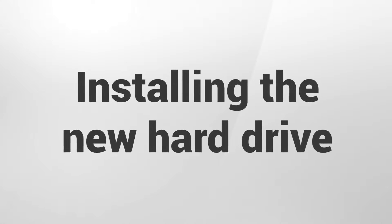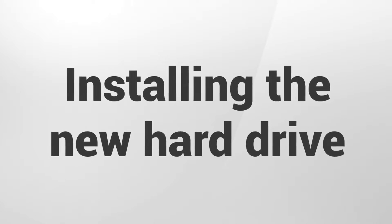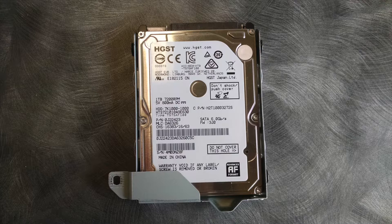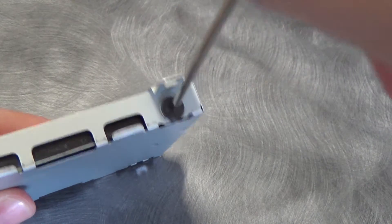In this next step we will install the brand new hard drive into your PlayStation 4. Slide the replacement hard drive into the disc carrier tray, making sure that the drive's label is facing up and that the SATA connectors are facing the open end of the tray. Then secure the hard drive to the carrier tray using the same four screws that you removed in the last step.